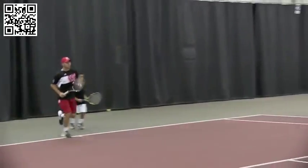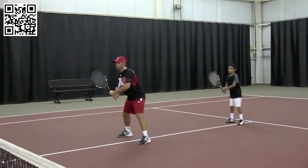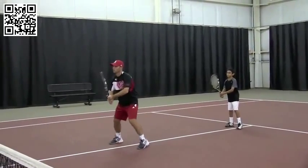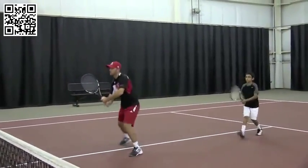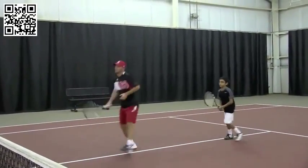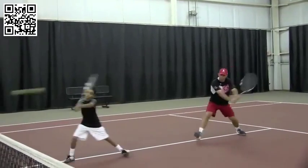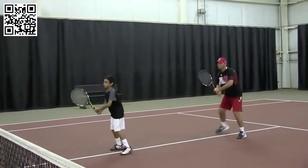Let's do the two-handed volley first. Right hand, you're going to change this grip — right arm's going to straighten it. Three things simultaneously: the turn, the grip change, and straightening the arm. Go ahead and rotate. This is linear — it's a pushing motion. Swing with your left hand going forward.